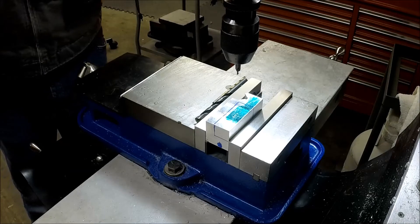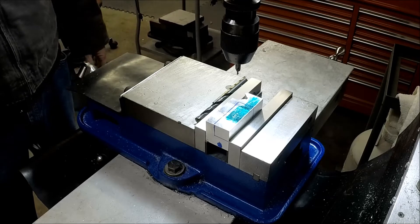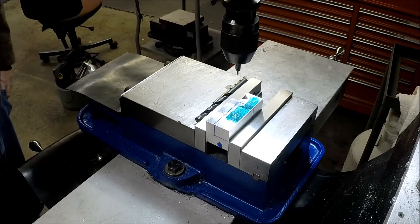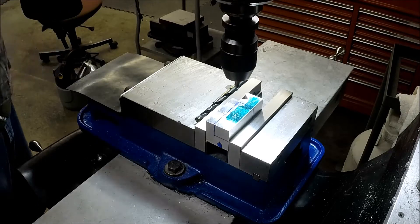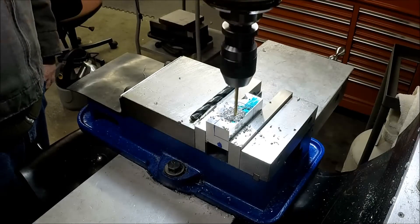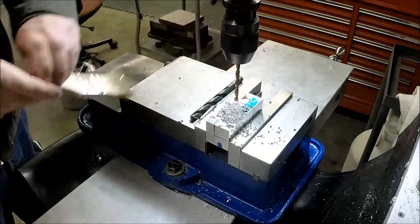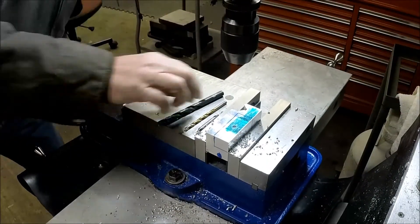Okay guys, we're back over here at the mill — trying out a new camera location, so hopefully you can see okay. I've already centered up over our hole location with the wiggler, so we're just going to center drill.